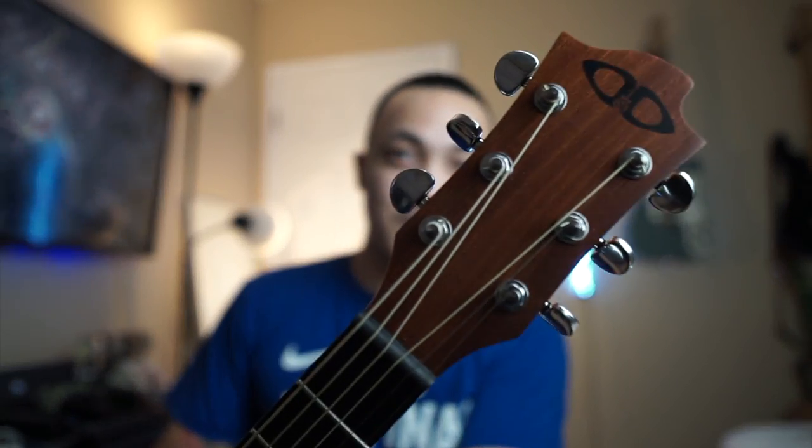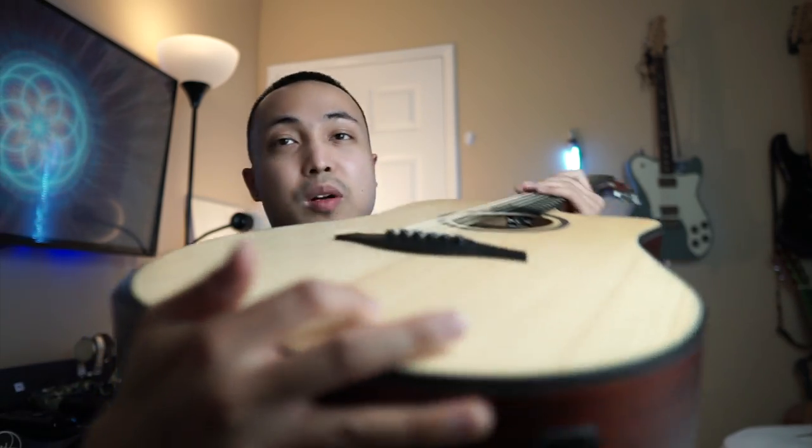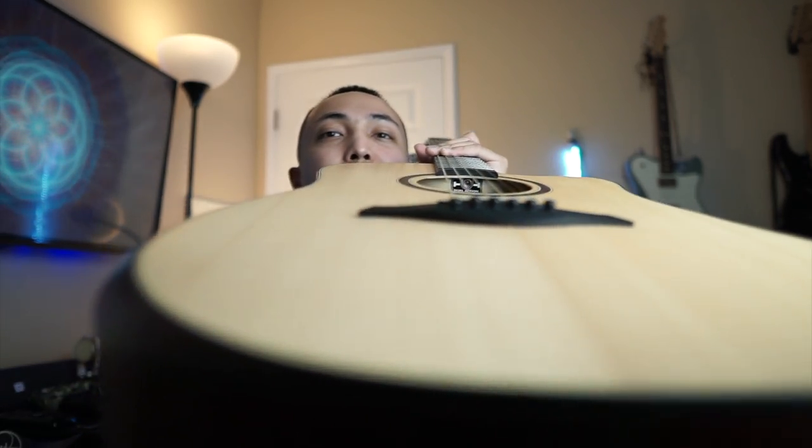The only upgrade I did was adjust the action — it was a bit high when I got it. It has a dual-action truss rod you can turn with an Allen wrench. I also changed the strings to Elixir custom light, since I'm used to softer strings.